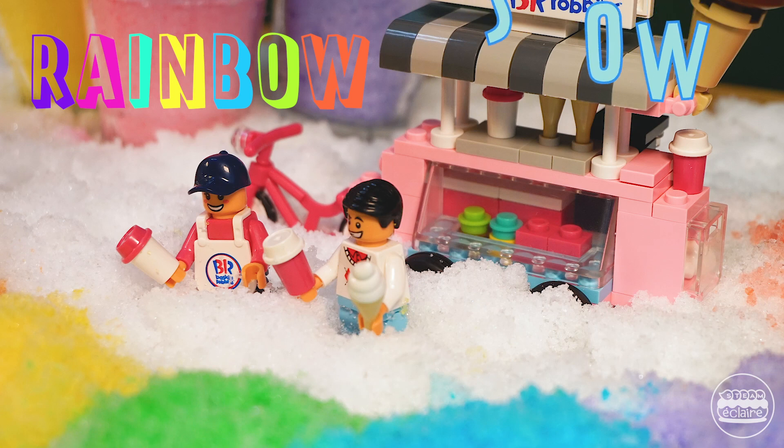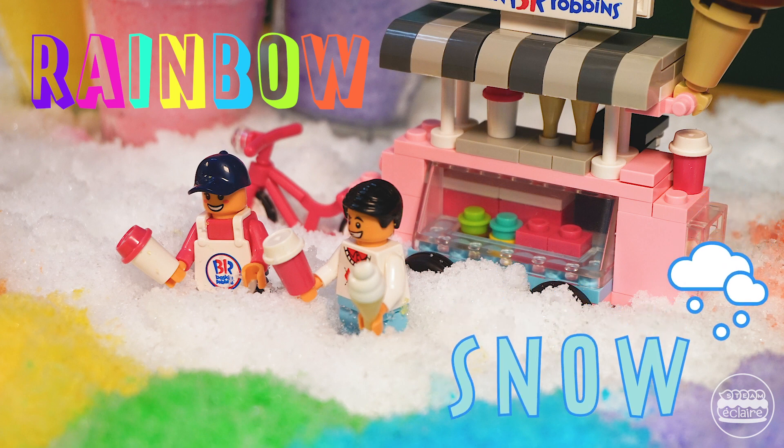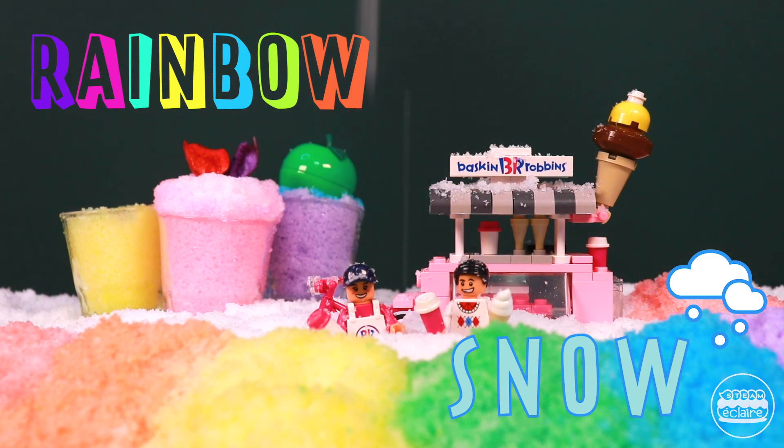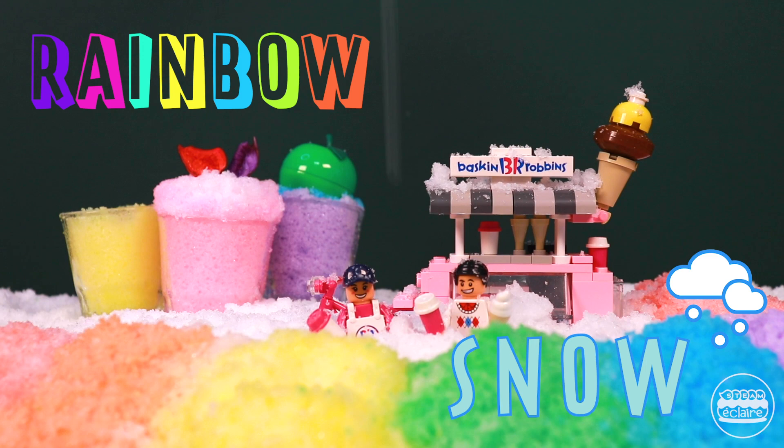Hi everyone! I'm Claire and this is the channel to share super fun STEM activities. Today I'm going to show you how to make your own snow in just a few seconds. I'm in a rainbow snow village. Looks fun, right? Follow me and make snow indoors. Let's get to it!